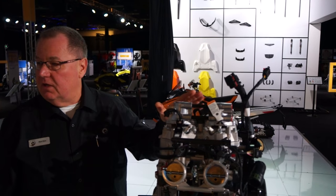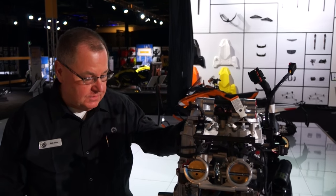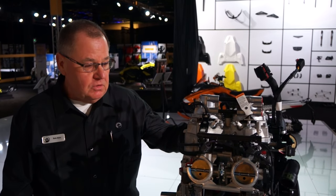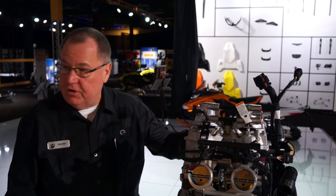This engine is a real neat powerhouse. It's built from the ground up, all-new. It's made to be very powerful, extremely responsive, and very efficient.